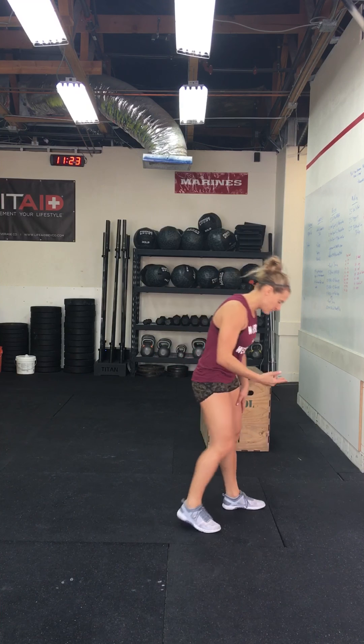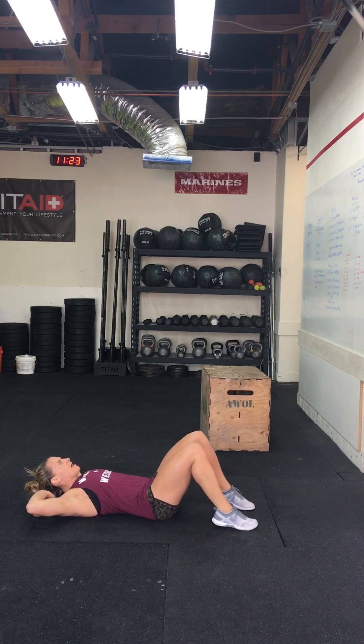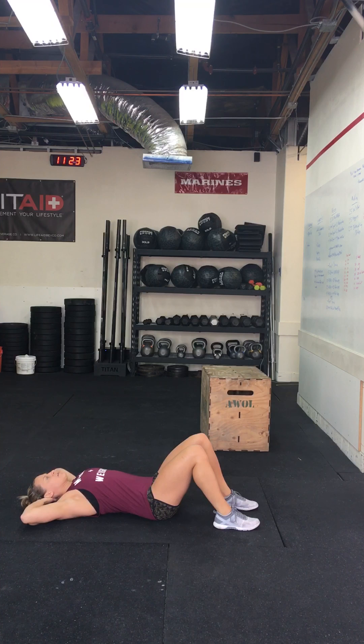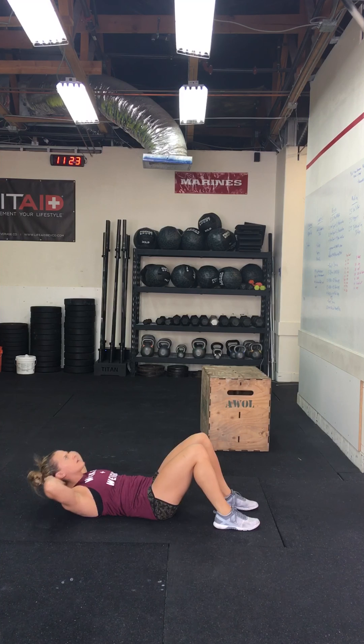You'll do five burpees — whether on the ground or on a box, wall, or chair. After five burpees, ten crunches. We went over these yesterday. On the ground, head resting, looking straight up, crunch your stomach, bring your shoulders off the ground, and come down.